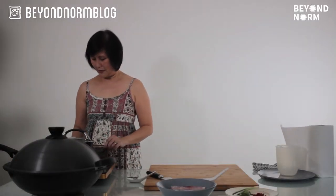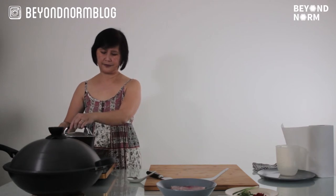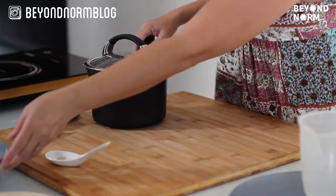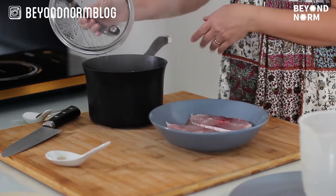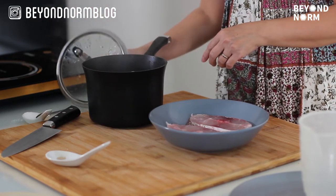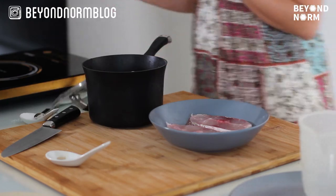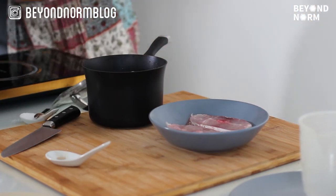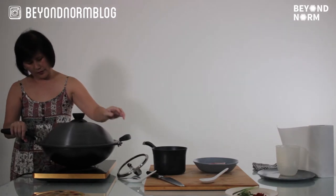Now 10 minutes is up. Turn the fire off and take this down. For the purpose of the video, we're going to cool this down a bit and then pour it straight onto the fish, and then we steam it. First, let me get the steamer heated up.